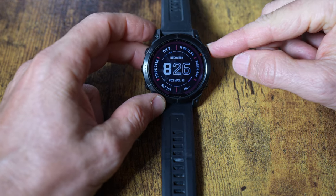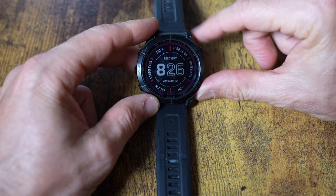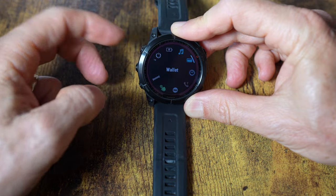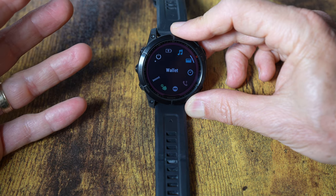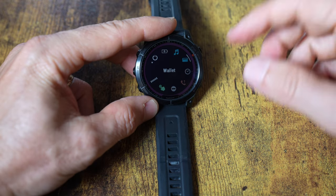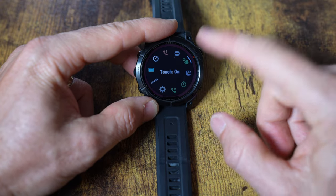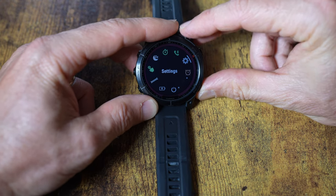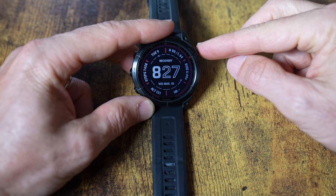The scroll buttons let you navigate not only by touch but also physically, which is very handy. The start/stop button is recessed so you don't accidentally hit it. Holding down the back button gets you to your controls, and there are three main categories of displays on the Garmin watch: controls, activities, and glances. Controls include options like do not disturb, touch on/off, sleep mode, and settings.